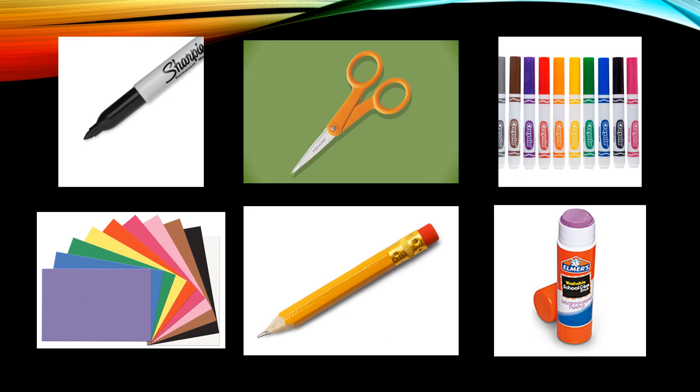So what we're going to need is your supplies. You're going to need a black Sharpie, your scissors, your Crayola markers, and construction paper. Here are the colors you need — go get your blue and your red. We're also going to need a pencil and your Elmer's glue stick.